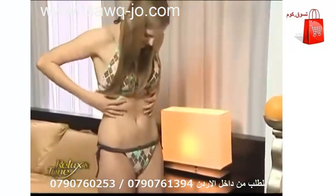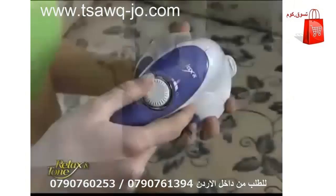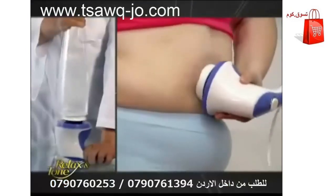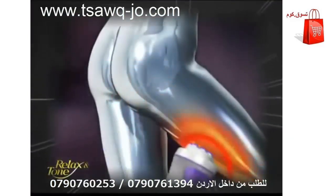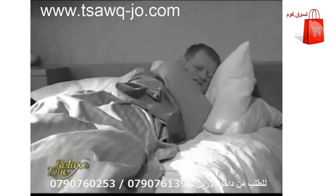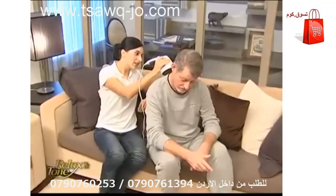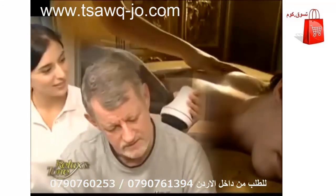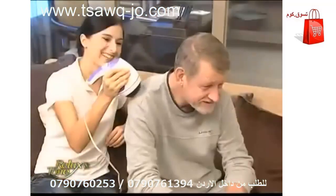Do you wish to have slender legs and perky buns? Forget those tiresome stationary bikes — let Relax and Tone do the exercising for you. It's effortless, yet incredibly effective. In just a few days, the visible cellulite on your legs and buns will gradually disappear, making you look sexier. Have your parents complained about neck or shoulder pains? Use the flat attachment with Relax and Tone to give them a massage that feels like it was done by a professional masseuse — in just 10 minutes, you'll see their faces beaming in satisfaction.